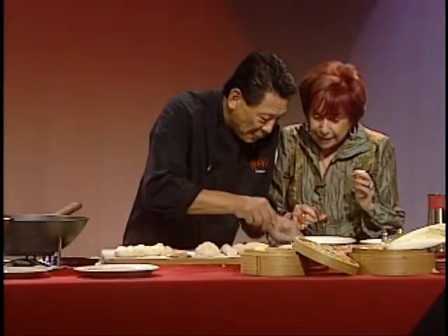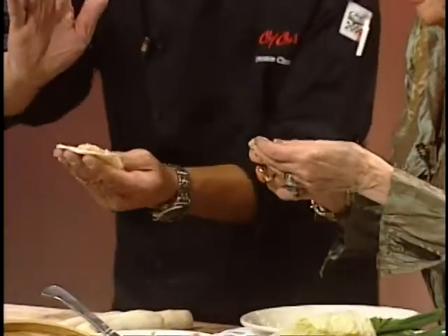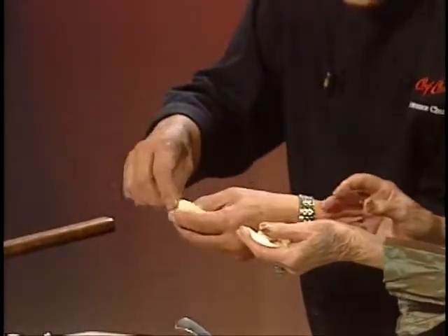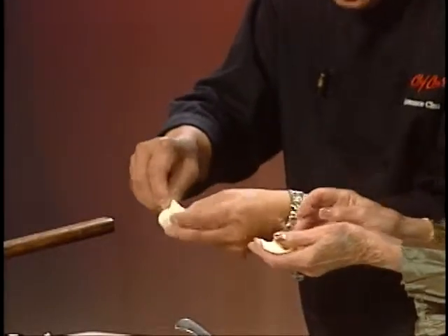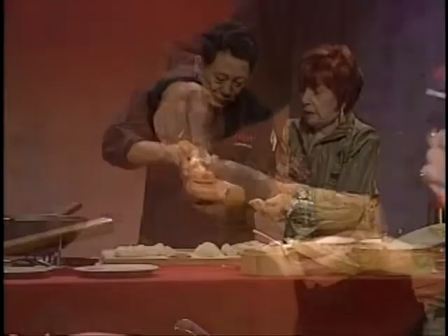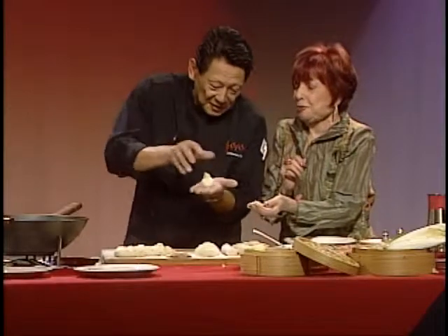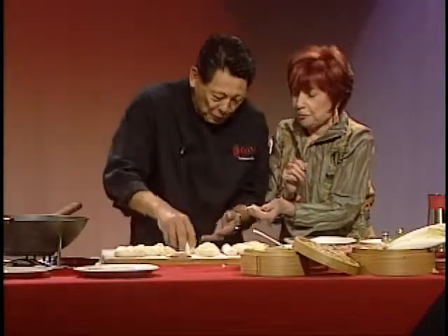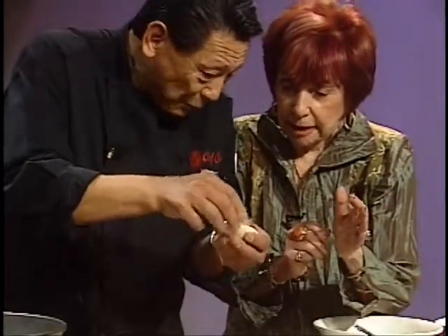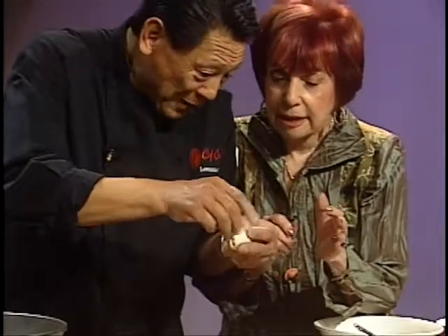Let me show you an easier one. You hold this one — maybe it's easier for you. What you do: you don't do anything complicated. You just pull it up. You make a circle so everything falls down. You pull it and it turns. Oh, that's so cute! You see how simple that is? Let me do it one more time. You put the filling in the middle, fold up a little bit, then pinch all the ends. You push it in.